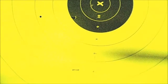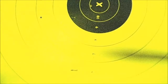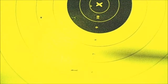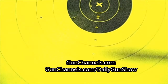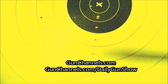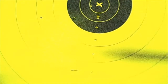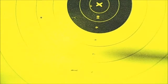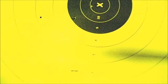Thanks again for watching — really appreciate it. Don't forget gunchannels.com if you're looking for like-minded people. The daily show is every night at seven o'clock and it's also on YouTube — you can find the Daily Gun Show on YouTube as well. Please come and join us; you'll find a lot of people interested in firearms and firearms technology. It's a great place to link up with kindred spirits. Again, thanks very much for watching and have a great evening.